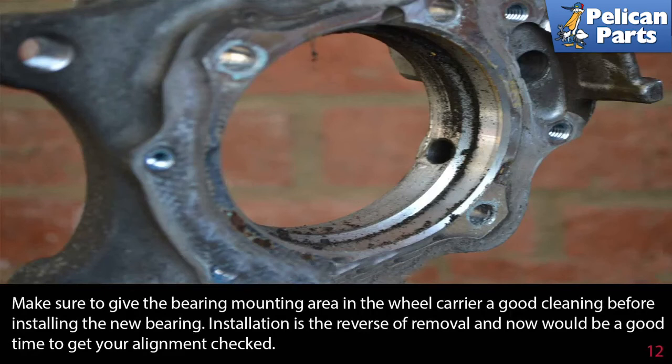Make sure to give the bearing mounting area in the wheel carrier a good cleaning before installing the new bearing. Installation is the reverse of removal, and now would be a good time to get your alignment checked.